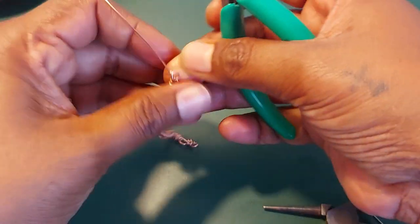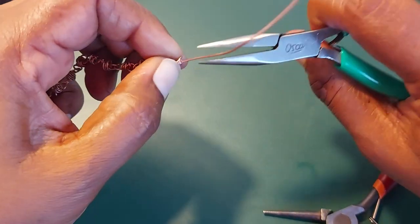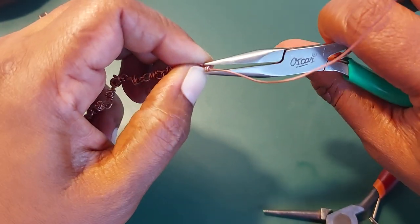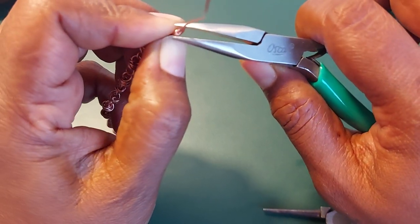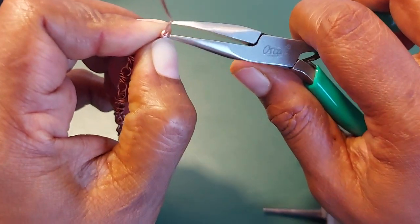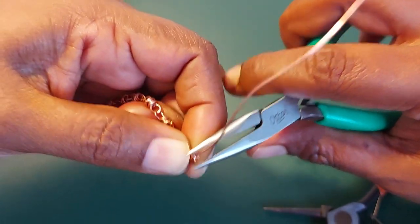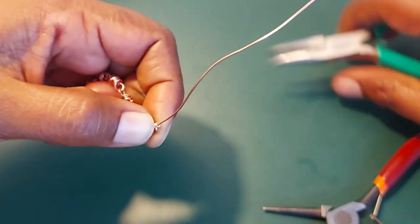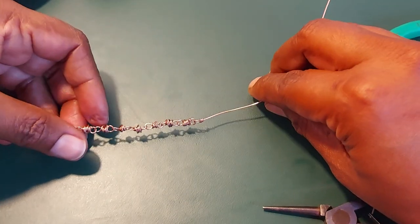Usually I'm very particular about closing loops because I don't like wires sticking out, but this is the only chain that gives me the opportunity to not really tuck in every single bit, because it's going to be inside and it's never going to be hurting anyone. But I still do what I can to tuck it away — nice and snugly tucked away.